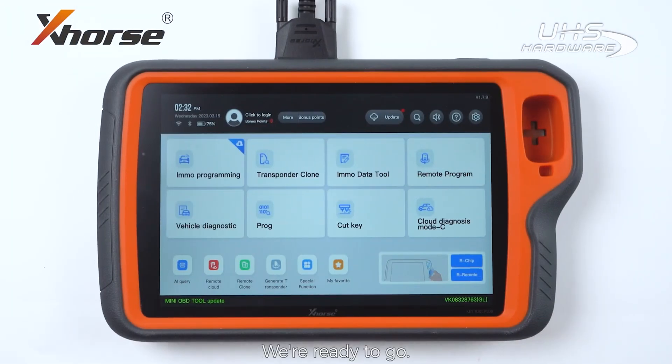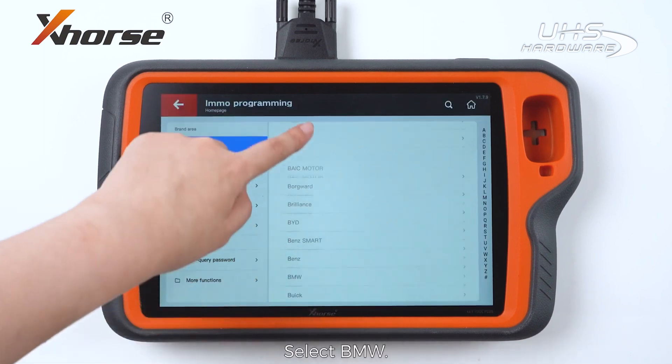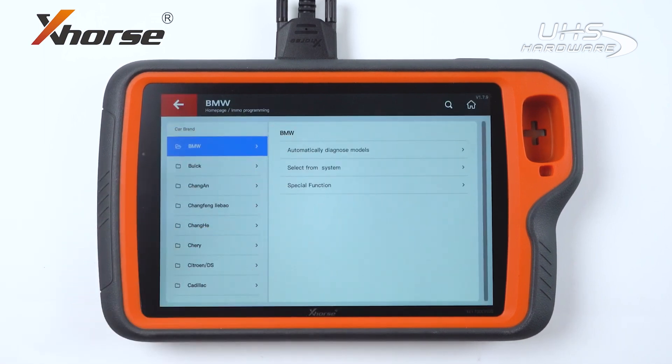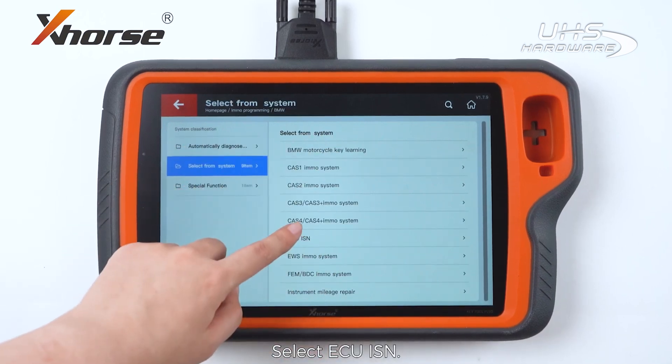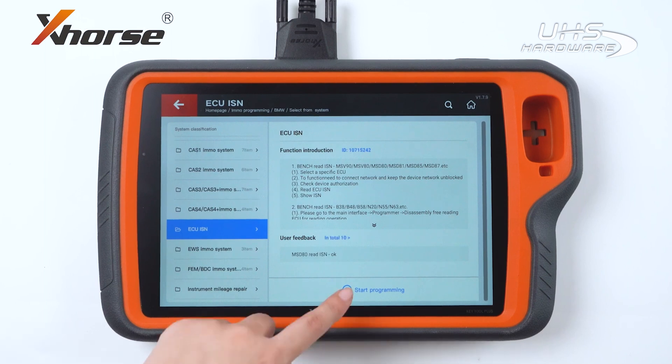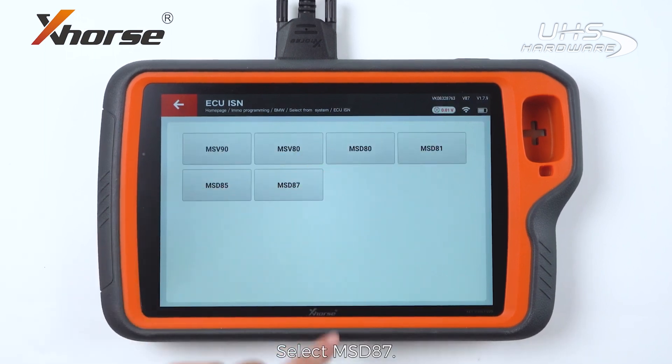We are ready to go. Enter Emote Programming, select BMW, select from System, select ECU ISM. We will select the first option and select MSD87.